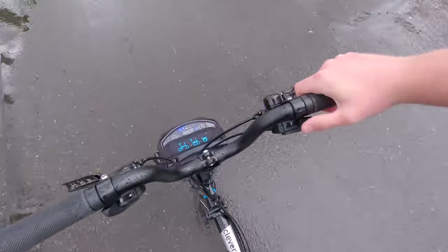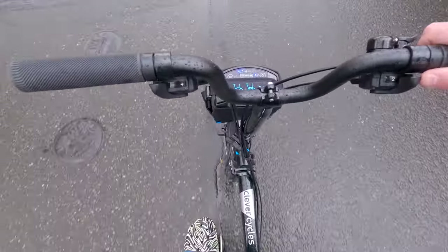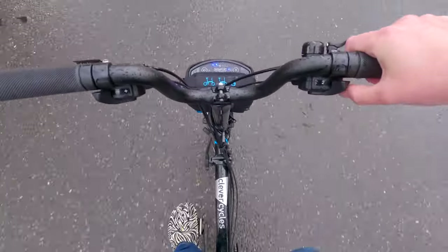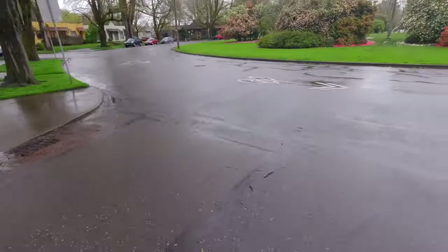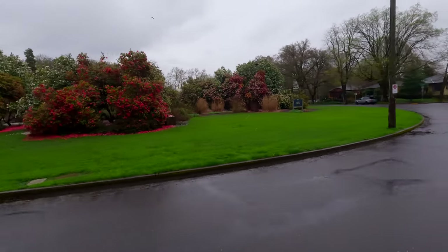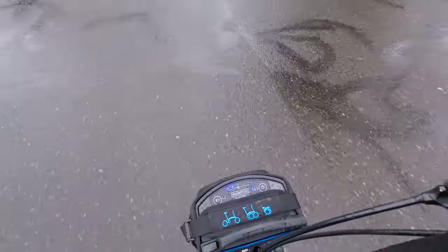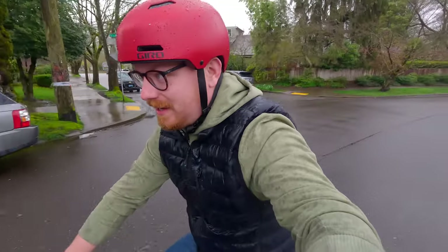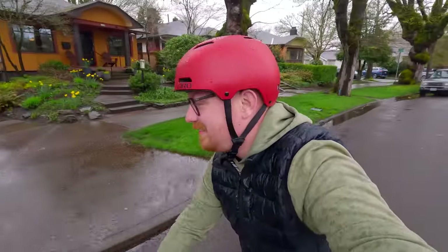It does have gears — a left and right hand selector. If I push left, it gets me into a more difficult gear. I'm only in pedal assist one and there are three levels — and I'm moving. Like, you really get going. Super cool.